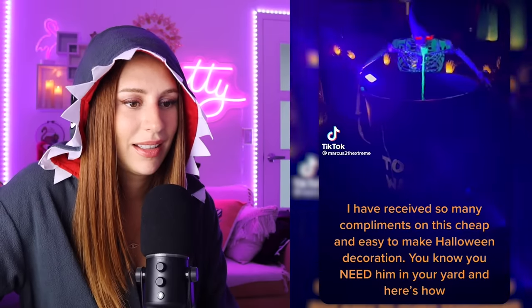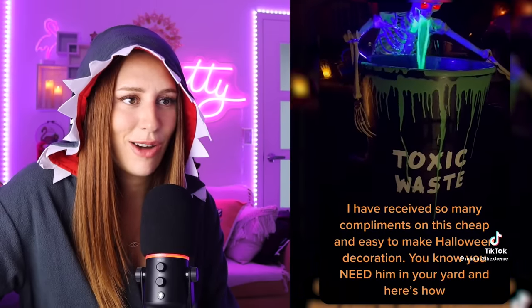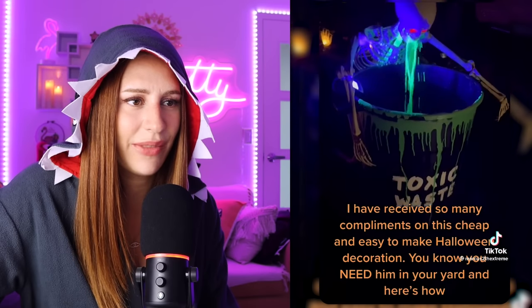The corgi is just like, Mom... Mom, are you going to throw me in there? Yes. I have received so many compliments on this cheap and easy-to-make Halloween decoration. A throwing-up skeleton — you know you need him in your yard.